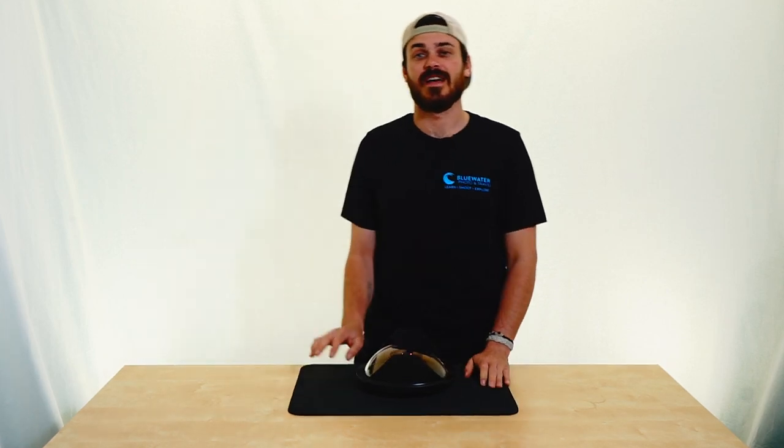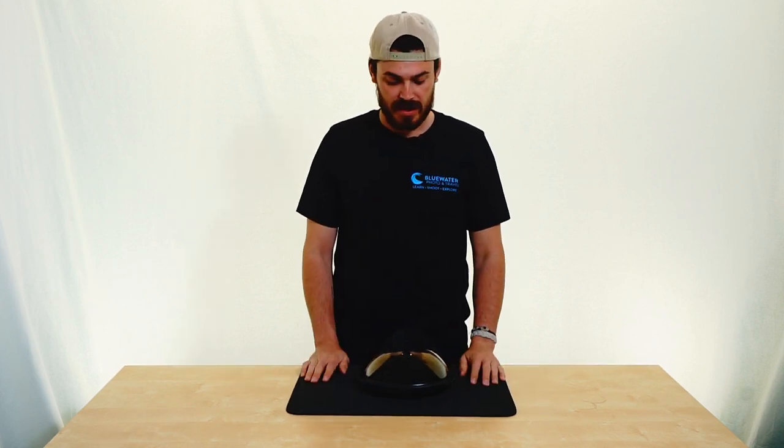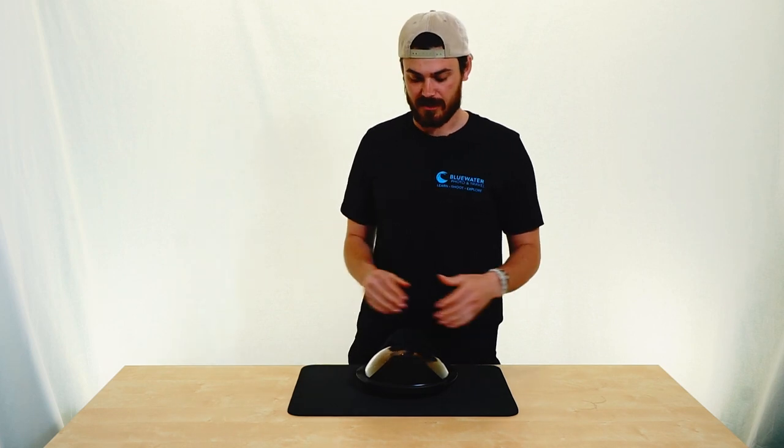Hey everyone, Will of Blue Water here, and I'm here with an exciting new product, the CNC Universal Dome Port. Now this is a super cool product, kind of first of its kind. It's got a couple of really unique features that I'm really excited about.